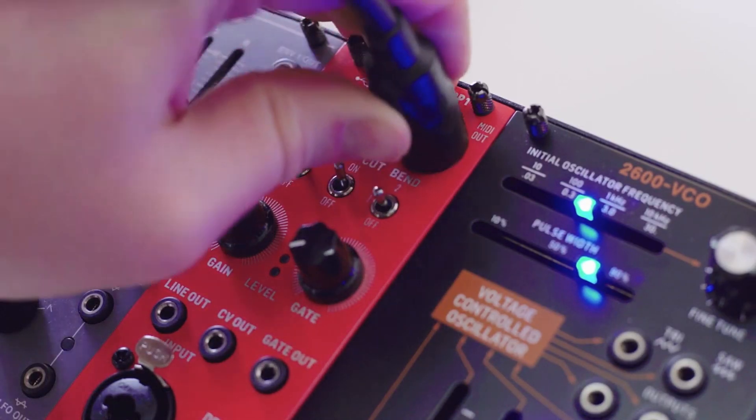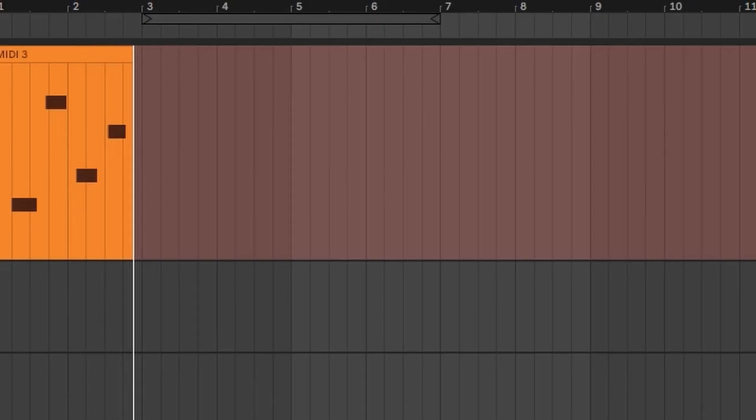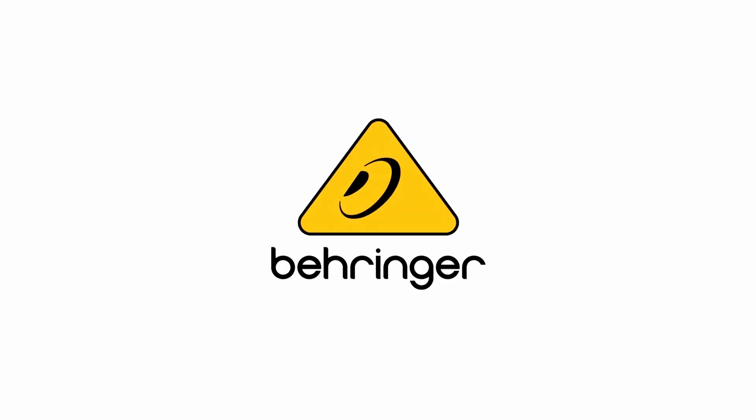Finally up top we have our 5-pin midi and our USB midi, and these are midi outputs. So if you're wanting to hook up to a hardware synthesizer, a sound module, or your DAW, you can convert your guitar or your vocals straight into midi and capture that directly in your DAW.